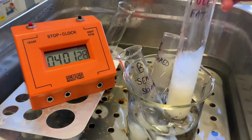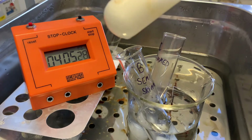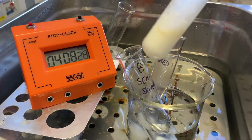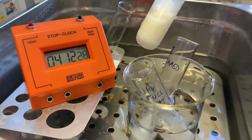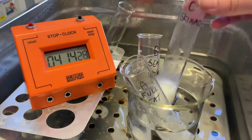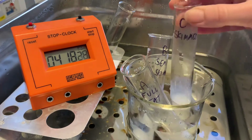Getting close to four minutes, you can see that the full fat one is actually not as liquidy as it was — it's starting to go. Semi-skimmed is again a little bit thicker than it was. And our skimmed is still reasonably liquid-like.